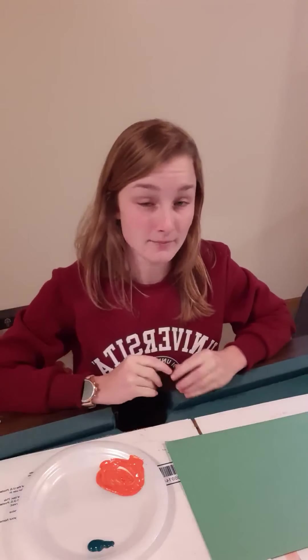Hi everyone! My name is Hannah Winland and I'm currently a junior at MLC studying to be a teacher. Today I'm going to show you how to paint a pumpkin patch.